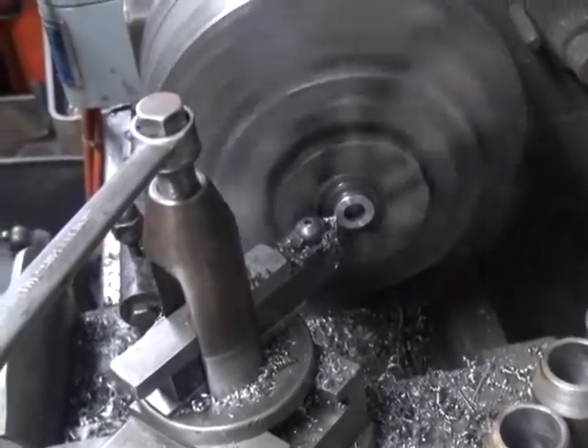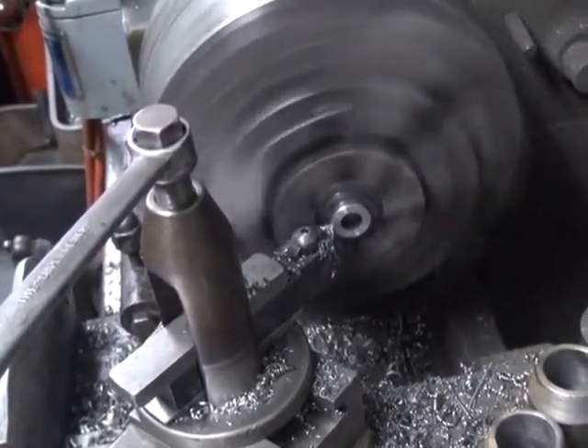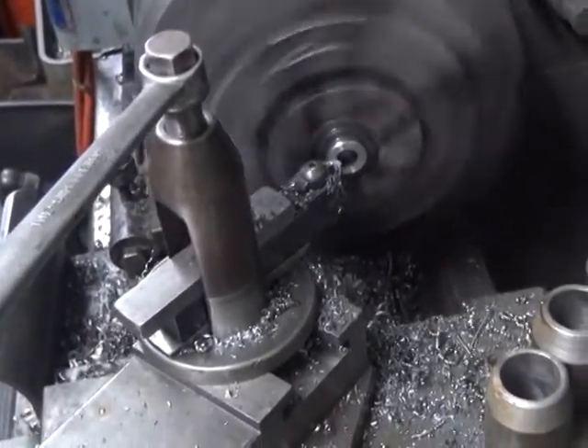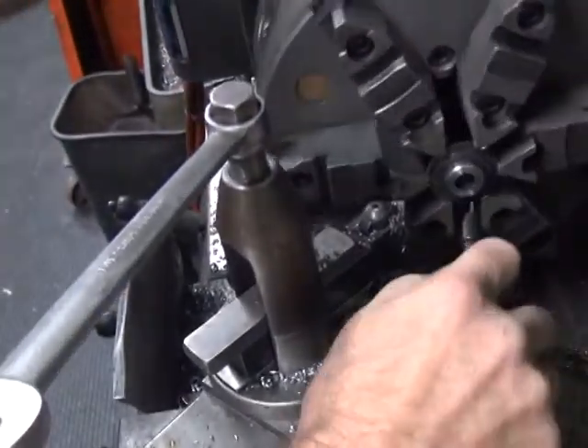Let's deburr that a little bit. Get a little extra weight off — never hurt any more. Let's do our deburr.